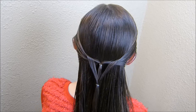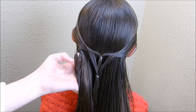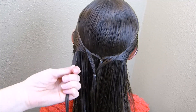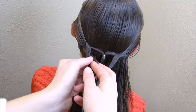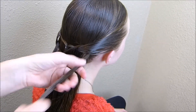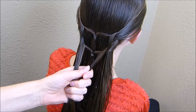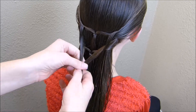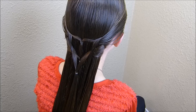Then we're just going to do the same thing and keep repeating it all the way down. I'm grabbing another strand here from underneath. This time I'm going to bring it up underneath this second one that I put in, same thing on the other side. You'll want to put this next elastic in about an inch underneath the last one that you did, and just continue with that same pattern all the way down to the bottom.